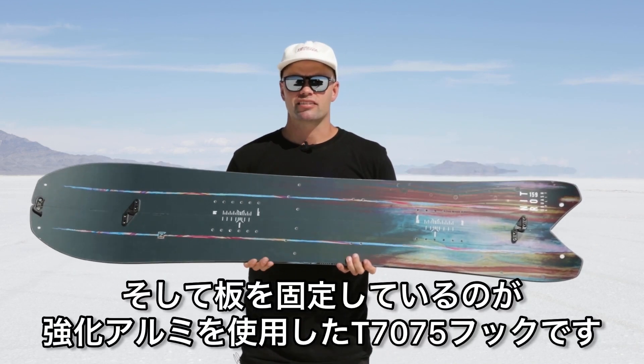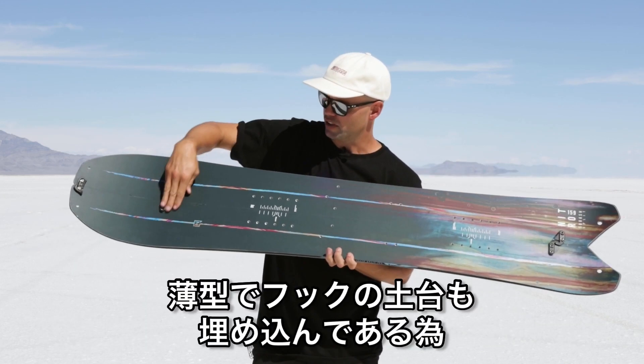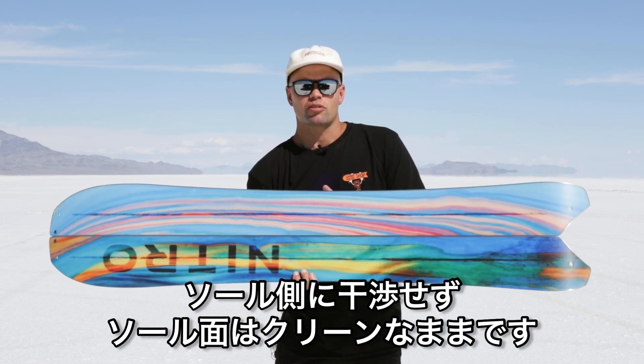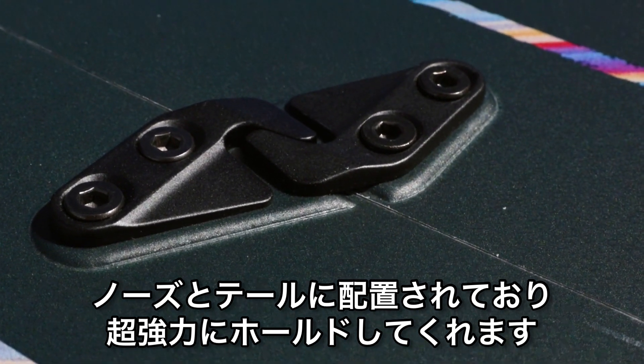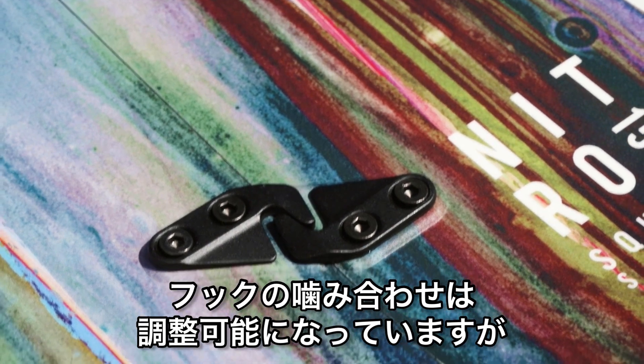What holds the board together is Nitro's forged T7075 aluminum hooks — these low-profile hooks are raised so there are no marks on the bottom, giving you a clean base but a super solid connection point in the nose and in the tail. You can also adjust them to pull the boards closer together.